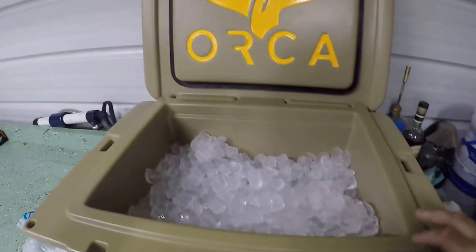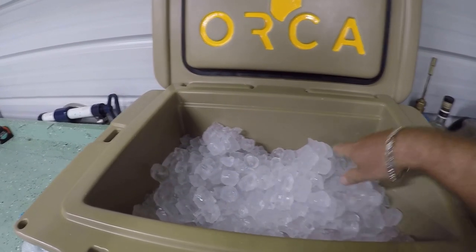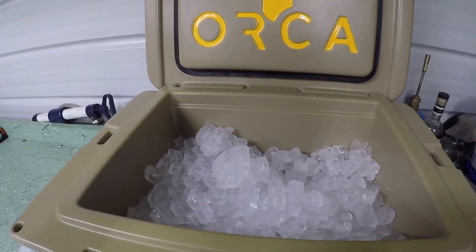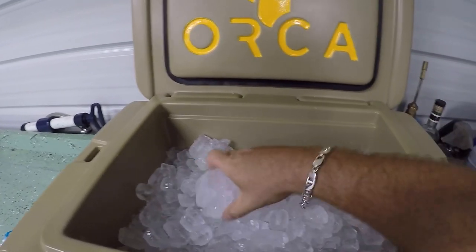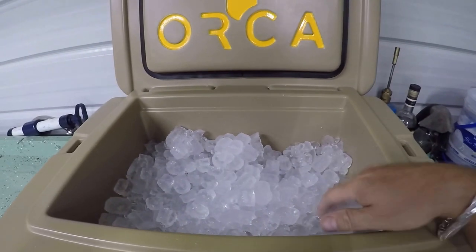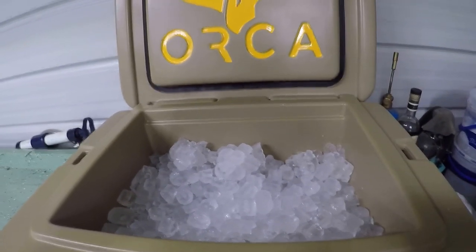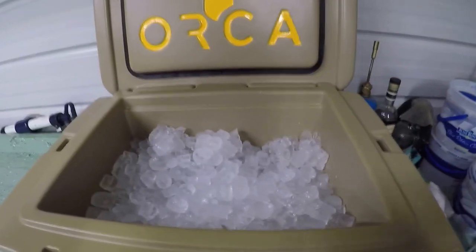This is 20 pounds of ice in my Orca 26. I'll check it every day — I'm only going to open the lid once a day to check the progress of the ice. Today's Friday, 2 o'clock. I'll check it on Saturday.